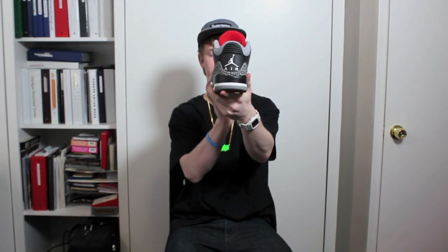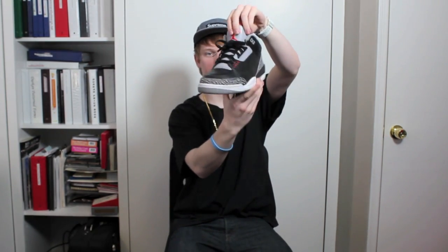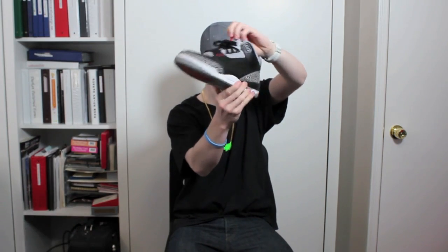These are my Countdown Pack Threes, as you can tell. There are rumors that these are releasing but nothing confirmed. My favorite Jordan of all time, second up to the Olympic Sixes from 2000.